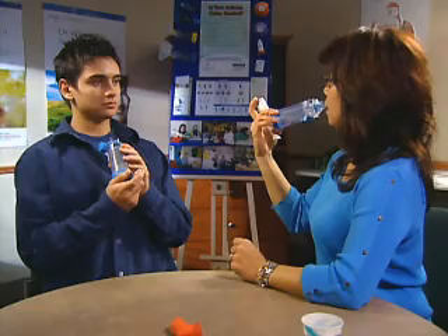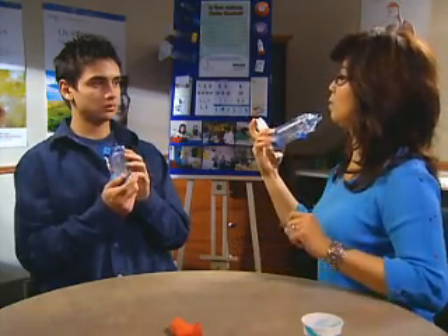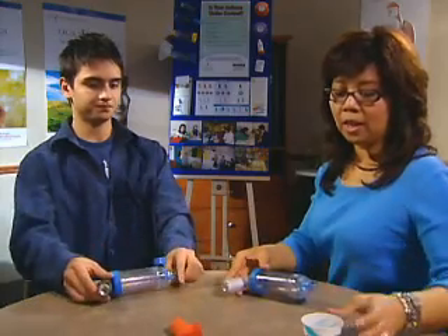Slowing down the breath will ensure the medicine reaches the lungs properly. Take the spacer out of the mouth and hold the breath while counting to 10 very slowly, then breathe out very slowly. After taking the medication, it's important to rinse with water, gargle, and spit out. Inhaled steroids left in the mouth may upset the normal balance and allow yeast to grow.